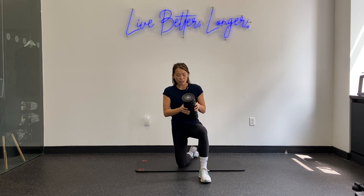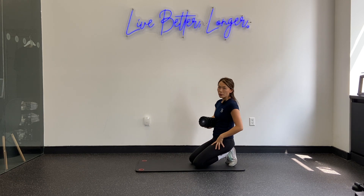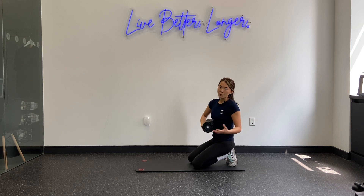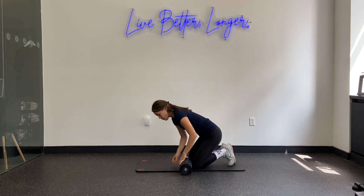The first exercise is foam rolling for the quadriceps — the muscles that support the front of the thigh. This one can be a little challenging for those who have never foam rolled before because it can be pretty intense and tender. Work to your tolerance and never go super hard into the tissues, because you could potentially compensate somewhere else — maybe tweak your lower back. Always err on the safe side.